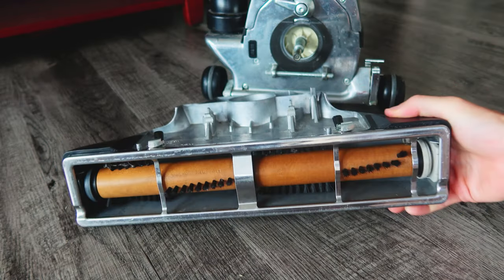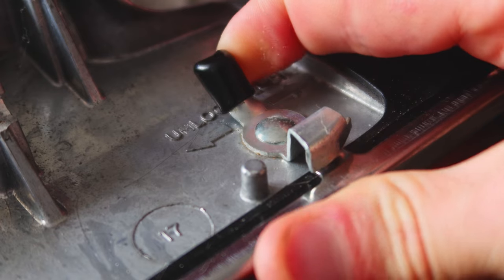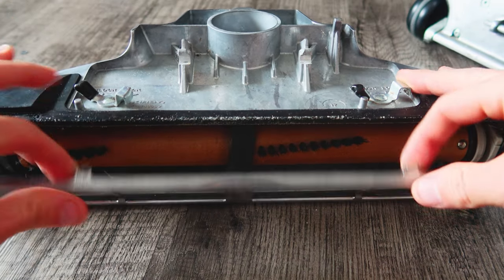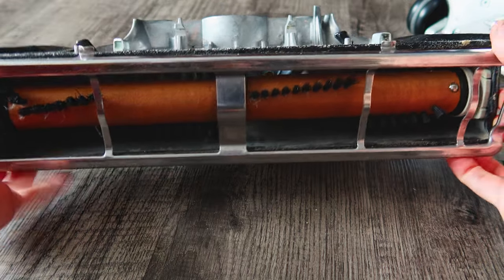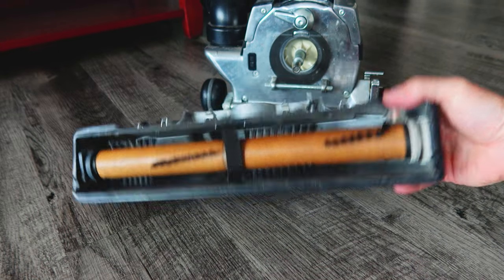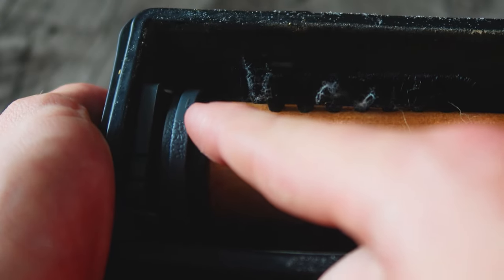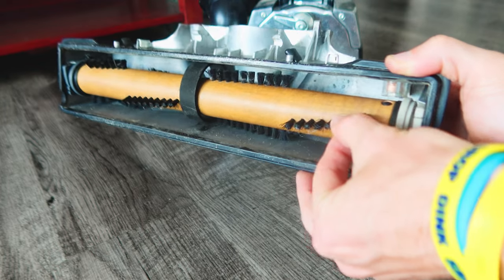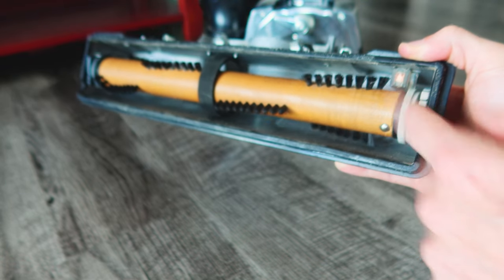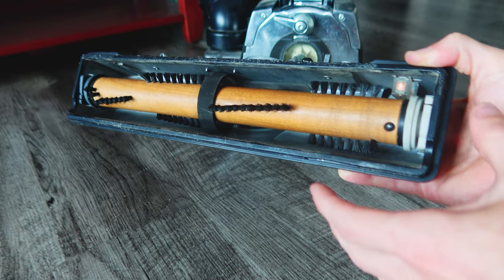Now you're going to flip the power head over. There are two levers that you're going to flick into the unlock position, and then pull down on this little grate. There are two little hooks holding onto the back end of the power nozzle. Before you remove the roller, take note of what numbers are on your settings — they're factory set to one, which moves the depth of the brush roller and changes the height of the bristles. As the bristles wear out you can switch to two or three, so note your current setting for reinstallation.